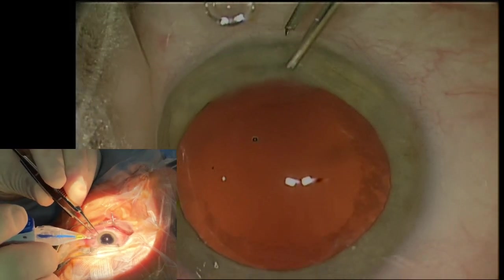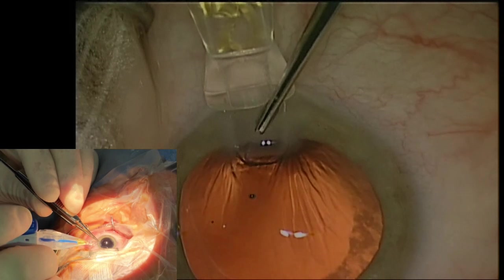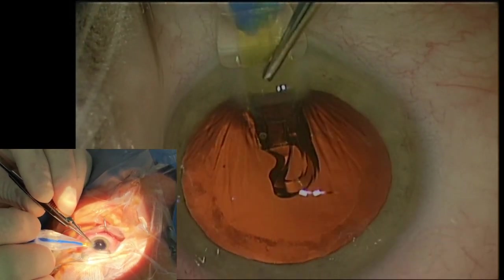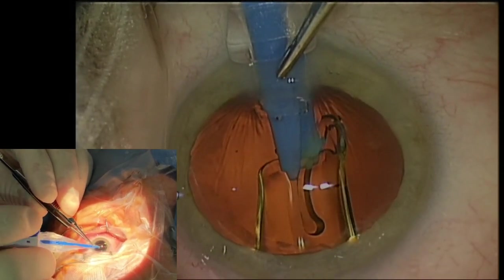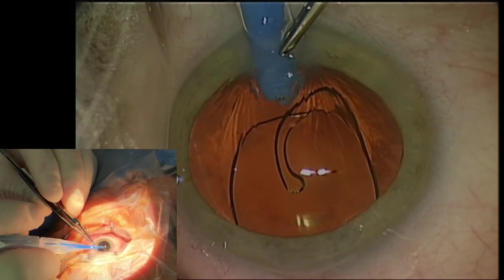Within one minute the IOL should be implanted. Insert the nozzle into at least a 2.4 mm incision as far as the depth gauge, aiming the nozzle into the anterior capsular opening. Depress the speed lever control to advance the plunger, pushing the IOL into the capsular bag.